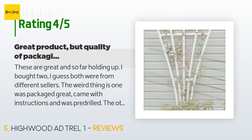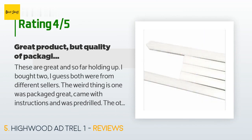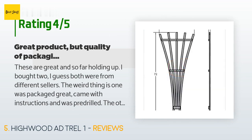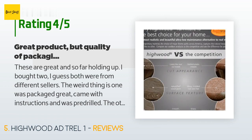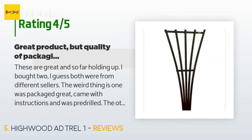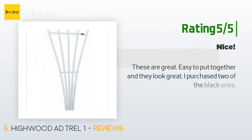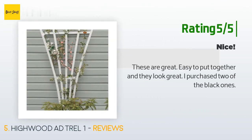A customer said: 'These are great and so far holding up. I bought two — both were from different sellers. The weird thing is one was packaged great, came with instructions, and was pre-drilled. The other box arrived damaged, the bottom was breaking through the cardboard, but it still looked okay so I kept it. It was not pre-drilled and not wrapped as well. One reviewer said: start by drilling the middle section first and work out from the middle.' Another happy customer said: 'These are great, easy to put together, and they look great. I purchased two of the black ones.'